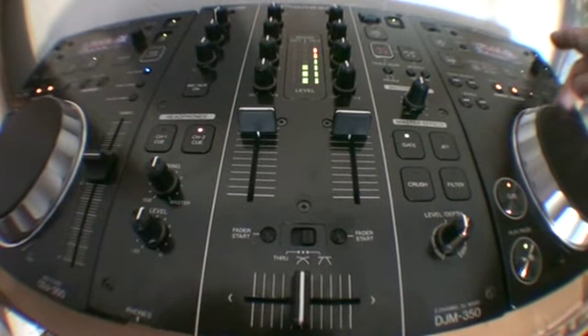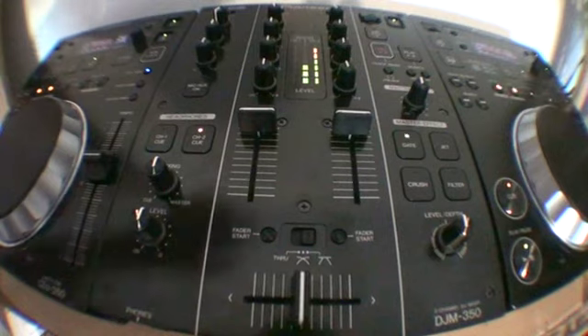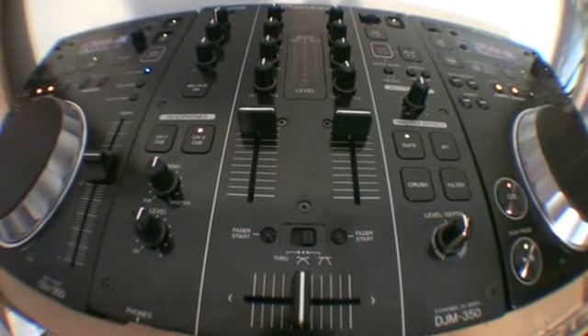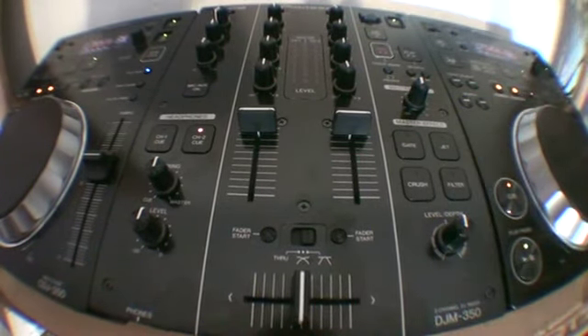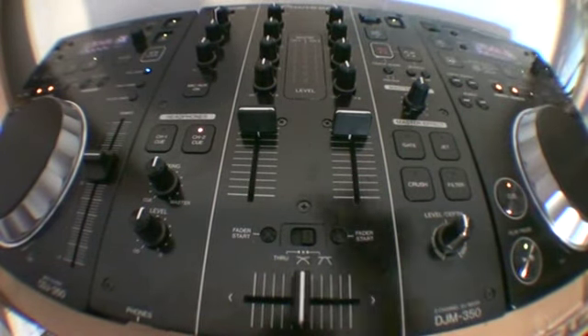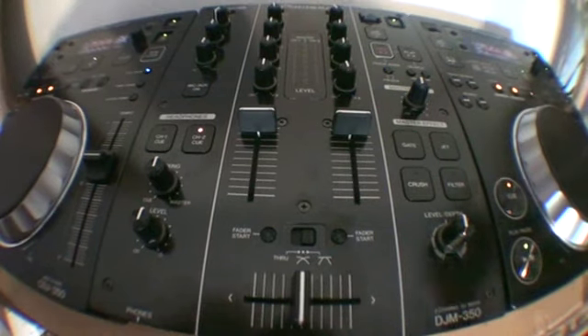Now let's hit the loop divide. But I don't want that — what I want is a salsa beat. How do we get it? What I'm going to do now is hit the in and the out on the offbeat. So in other words, rather than hitting it dead on the beat, I shift it slightly. That slight, subtle change makes one hell of a difference to when we use the loop divide.